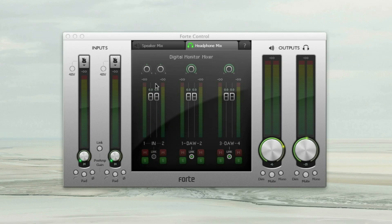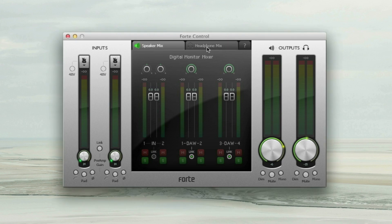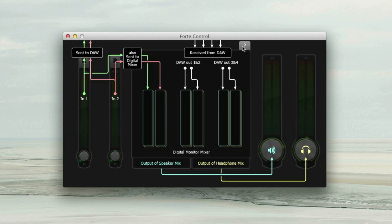You can see there are three tabs here: the speaker tab, the headphone tab and a question mark tab, which allows you a clear view of the routing you are using throughout.